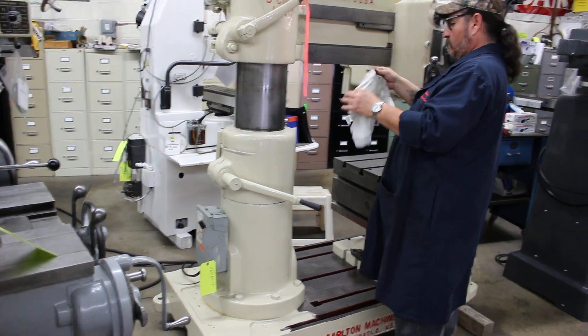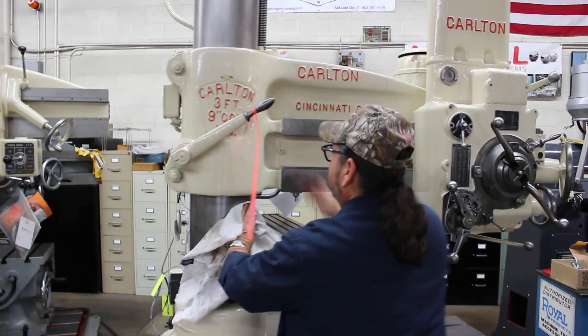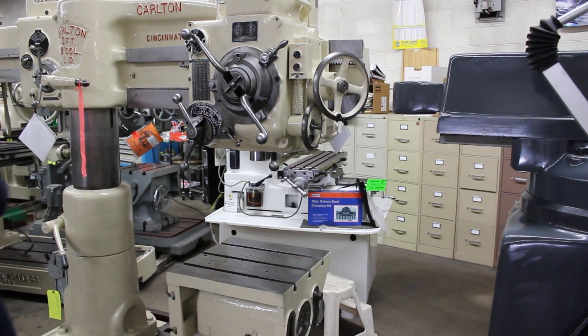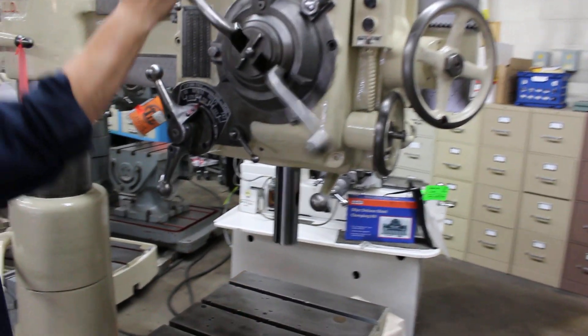We have power elevation — that's motorized elevation on the column. You can see the overall condition of this machine is just fantastic.